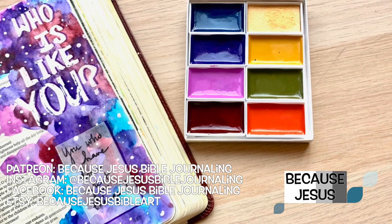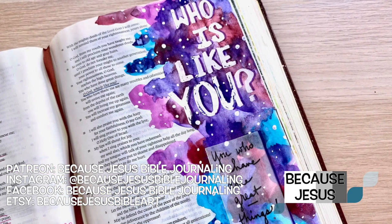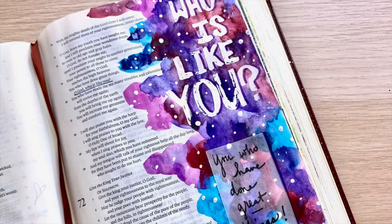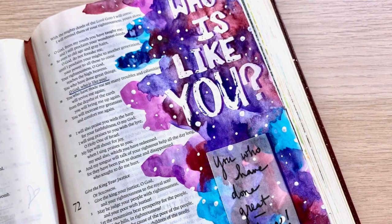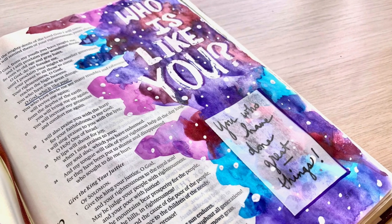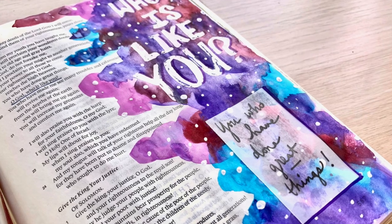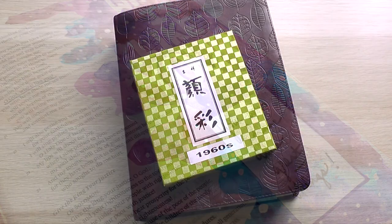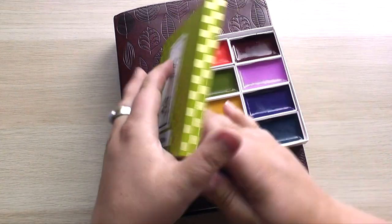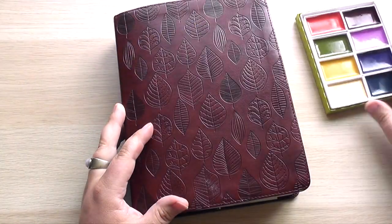Today is the first part of a two-part series having to do with whether or not I prep my pages. Before we get into that, I just want to shout out to Leticia. She is my first ever patron over on my Patreon page. She has joined the community and is getting all kinds of exclusive benefits over there. There'll be a link in the description box below and at the end of the video if you're looking for exclusives or looking to be part of a closer knit community, that's where that's happening.